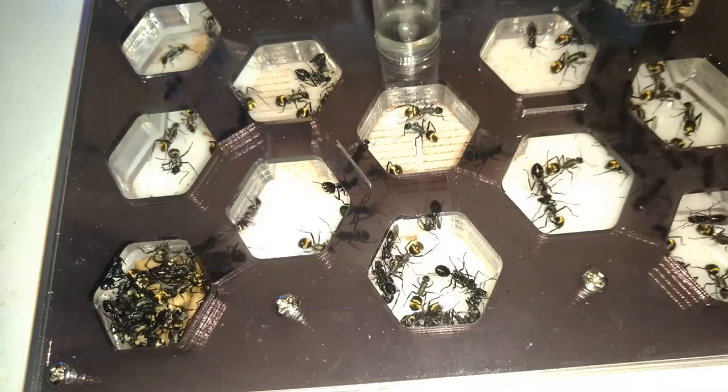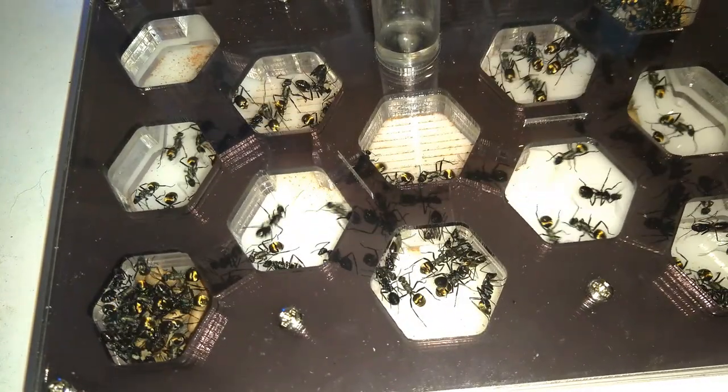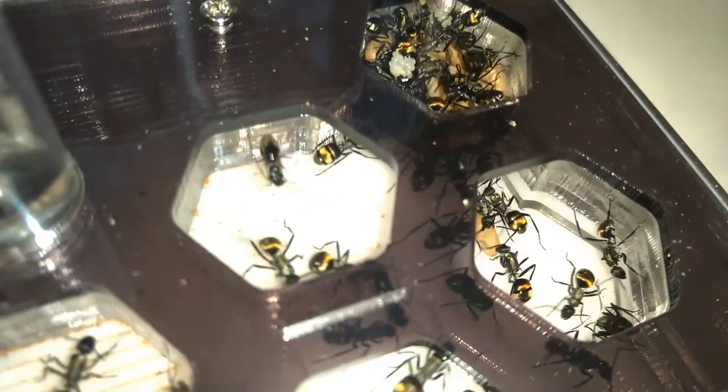But in the end the reward is worth it. After a few years you will have a bustling colony with hundreds of shiny gold workers that will eventually start producing alates.